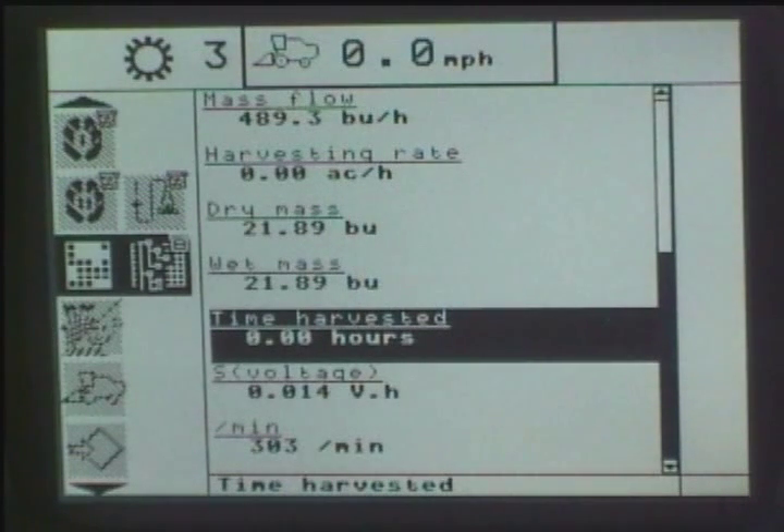Way over to the right of the InfoView monitor, you can't see anything in there at the moment, but later on you will see some icons popping up in that area. Those represent basically the thrashing conditions, whether you have GPS on the combine, whether you have a data card actually installed, and also the thrashing condition that you are in.